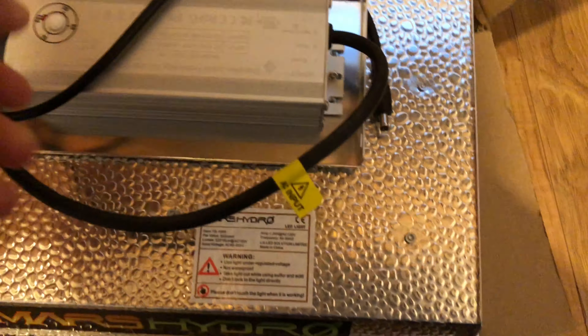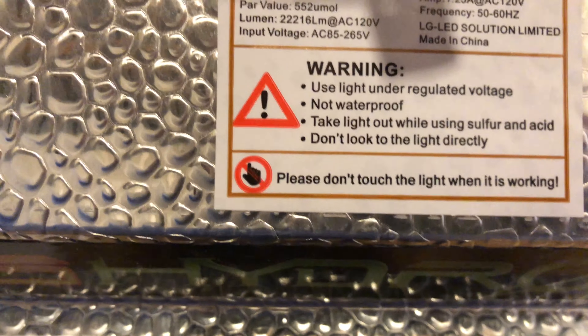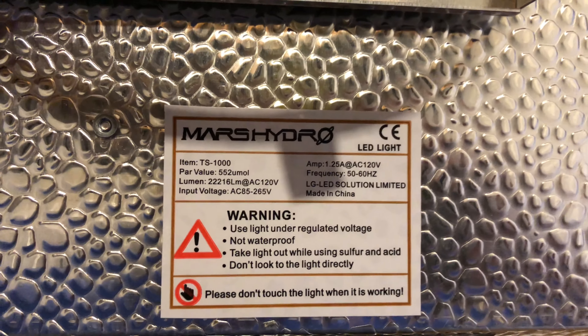From what I understand this thing is 150 watts. Let's take a look... Yeah, it's very well built, guys. I wasn't expecting it to be this light — I'm actually really surprised.